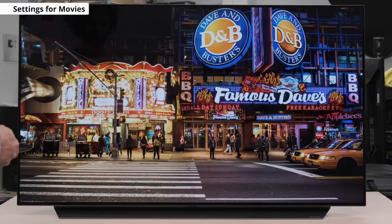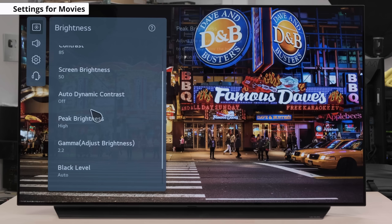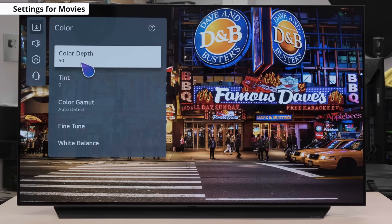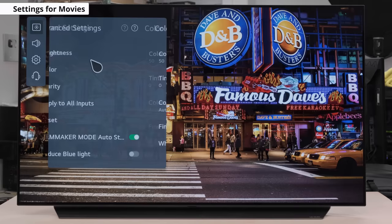What we'll do now is move over to the brightness tab and make some adjustments there as well. We'll set the contrast to 85, peak brightness to high, and we leave auto dynamic contrast disabled, but you can try it out and see if it's something you like. In the color tab, we keep the color depth to 50 and tint at 0. Color gamut we set to auto-detect, allowing the C1 to choose the proper color gamut based on the content being displayed. We set the gamma to 2.2, because that's the target gamma we're looking for.